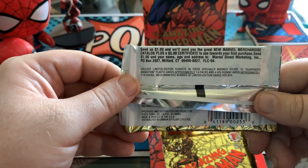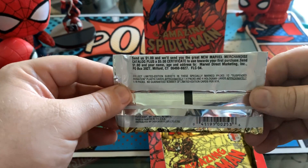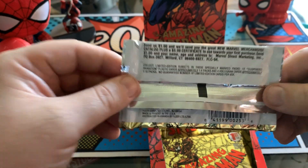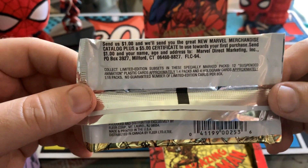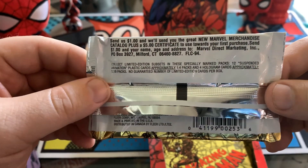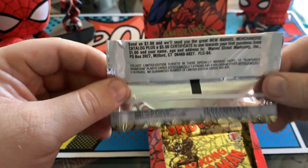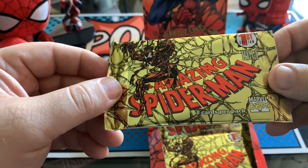The suspended animations are going to be sort of see-through, clear cards. I had a bunch of them in one of the X-Men sets we opened previously. And then classic hologram cards — it doesn't get any more classic than that for these Marvel cards. Hopefully we will see a bunch of those. With one out of every four for the suspended animations, we are going to see a lot. And then one out of 18 for the holograms — I think it's fair to say we will probably see two today. So let us begin.